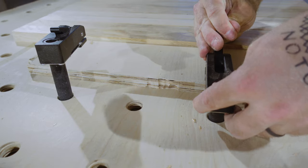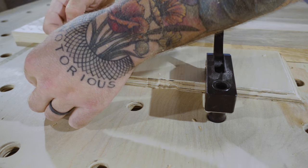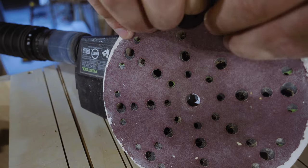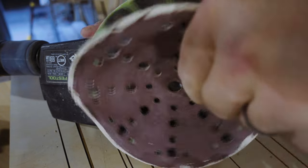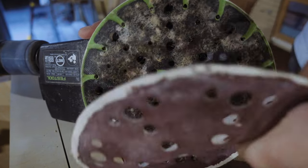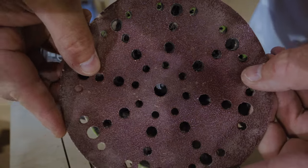Using my nifty dog hole clamps, I do a quick pre-sand of all of the pieces to 80 grit. Having learned lessons from the last project, I decided to go straight to the orbital sander. This makes light work of a quick pass of all four faces with the 80 grit sandpaper.